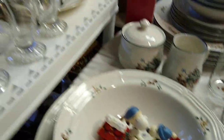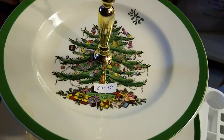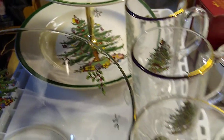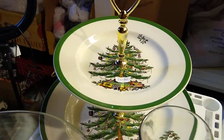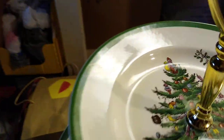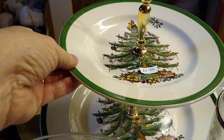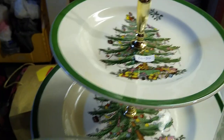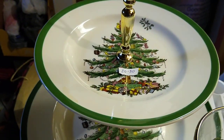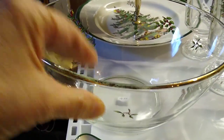Let's move on to the Spode. The Spode I got at a garage sale — it was actually my mother-in-law's friend who was having the garage sale. I purchased some items there, and then she ended up giving me this cake stand for free. I'll probably keep the cake stand for myself. You can see the Santa — he is Spode. If I were to sell the cake plate, it would sell between $20 and $30. The clear glass bowl would sell between $15 and $20.